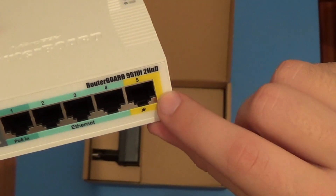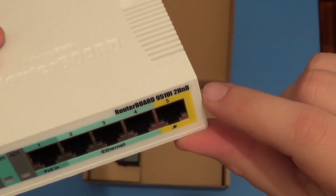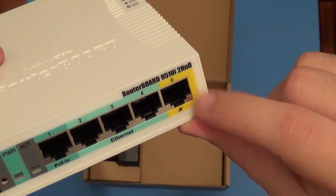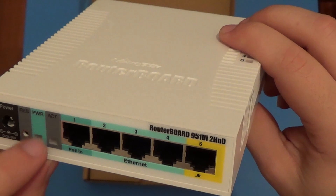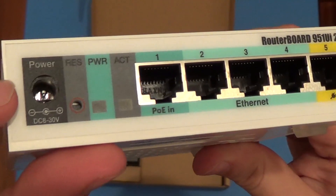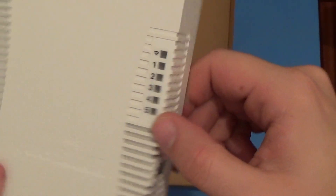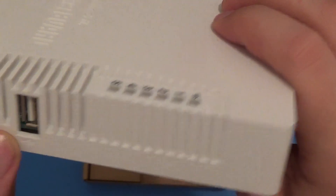We have five Ethernet adapters over here. We do have a power adapter on the fifth Ethernet port, as I have already read in the instructions. We have power indications here, the action, power, and a reset button. There are also LED indications for the wireless internet and the five Ethernet adapters. We also have a USB input over here.